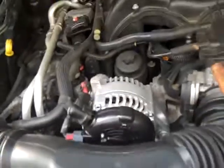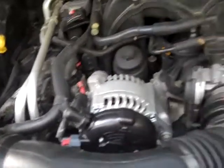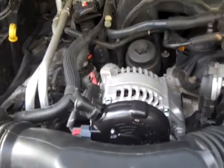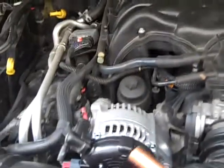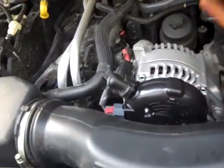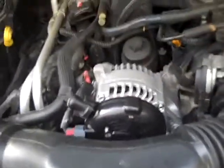My mechanic originally told me that I had a bad alternator and they could replace it for $400. I knew that it was a 15-minute job so I did it myself for $160, only to find out that it was not my alternator that was making the noise. So how do you find out what it is?